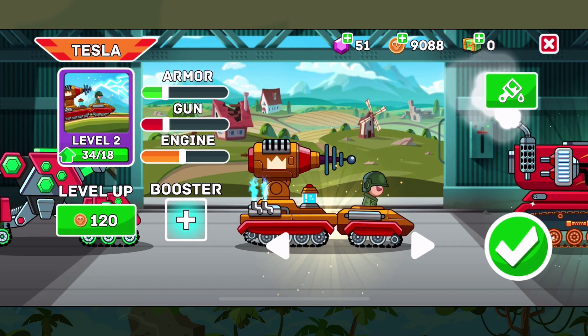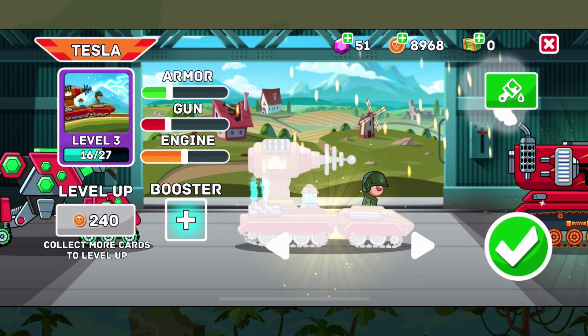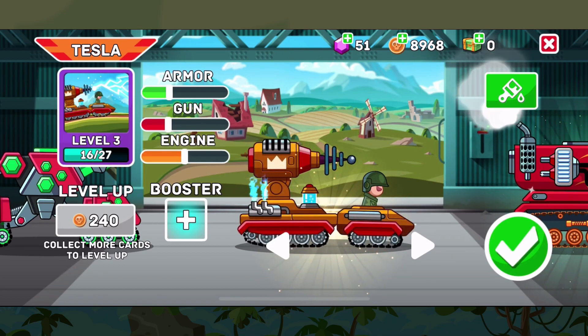Like all other tanks you can also level it up via coins and cards collected through the chests. Doing so will help improve its stats like its armor, gun, and engine, which at level 3 is quite reasonable.